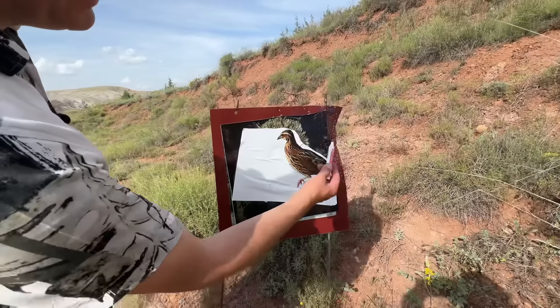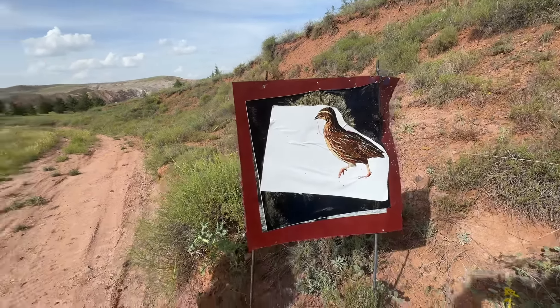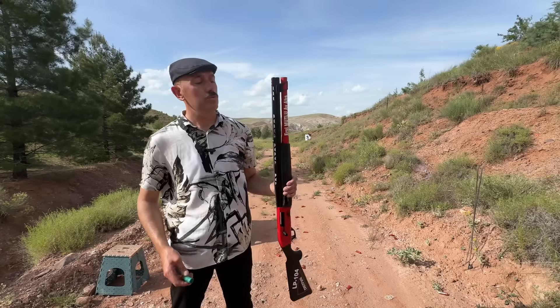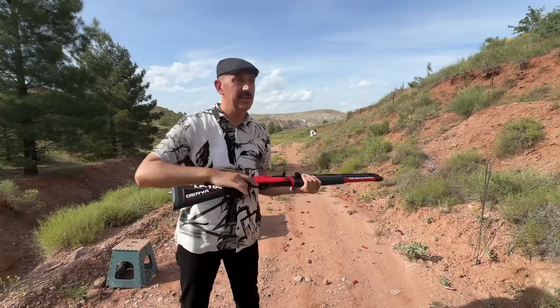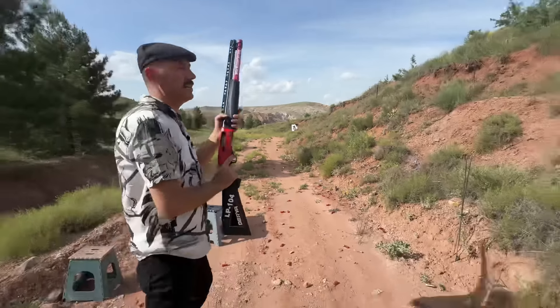Yes, I have a little shot. This is a very nice group of 5-inch shot. This is Derya LP-104 series with a 61-inch barrel shot with a 5-inch shot. I have a 3-inch shot but I don't want to compare because it is very nice. This is a 32-inch shot with a 5-inch shot. I usually use 32-inch shot with a 5-inch shot.